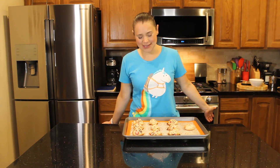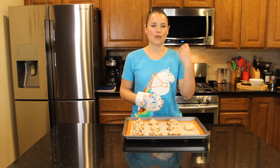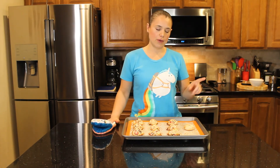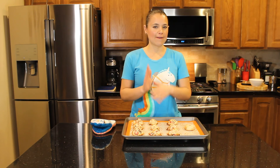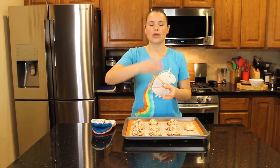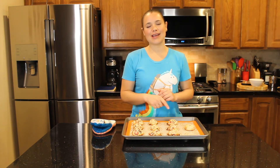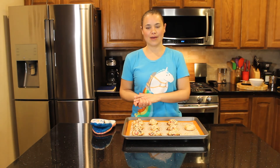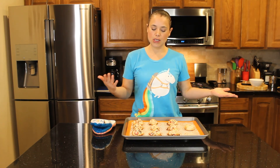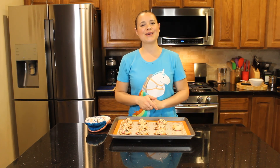Right out of the oven they look amazing and the house smells incredible — who doesn't love the smell of fresh cookies with strawberry coming through? You can enjoy them hot, but just be careful: they'll be very crumbly. Leave them for 5 to 7 minutes to cool down and get more solid before picking them up. Store any leftovers in the fridge in a closed container since they contain egg, cream cheese, and strawberries. If you liked this video and recipe, please give it a thumbs up, subscribe, ring the bell, and I'll see you next time!